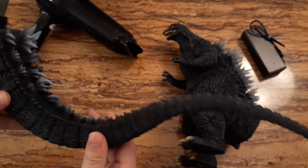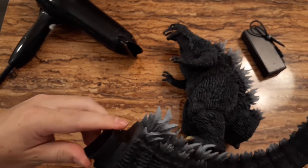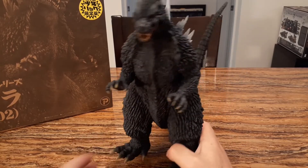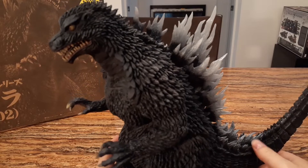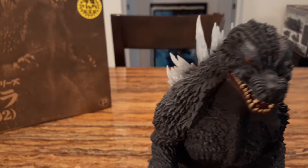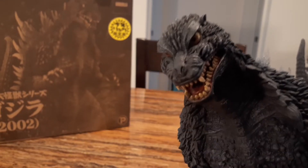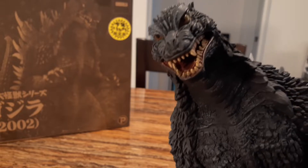Okay, so we now have one part done. Let's go ahead for the big one. All right guys, we have it — Godzilla 2002! Wow, it's a very impressive figure. As you can see, the detail is quite amazing. I think they nailed the face quite precisely, it's pretty good.